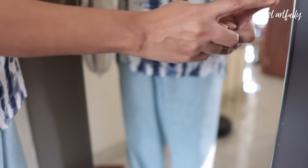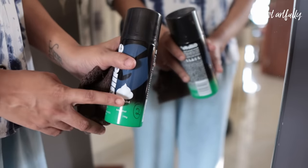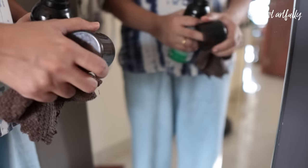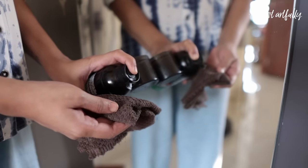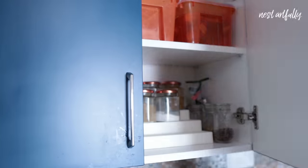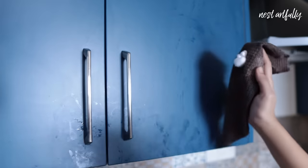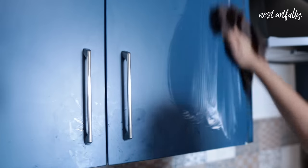Tip number six: now I need to ensure the maintenance of my clean and organized home. I recently stumbled on the shaving foam hack to clean stubborn spots on mirrors. Use a microfiber cloth and a small amount of shaving foam to clean mirrors — they even work on other surfaces such as laminated cabinet doors, which I otherwise find messy to clean.